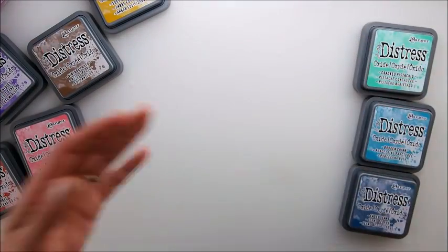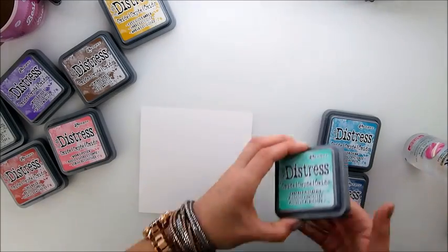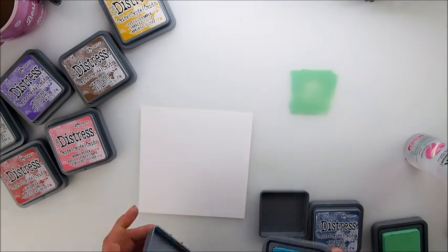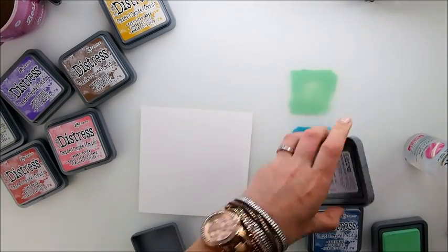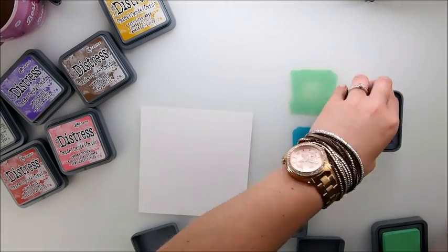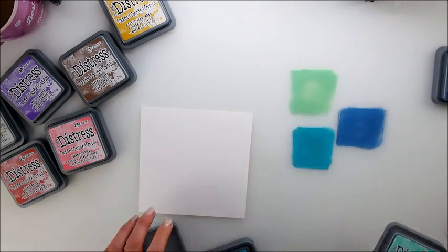Let's try to create some backgrounds using the most common oxide technique everyone uses. All we need is some colors together and some water. It's a beautiful matte finish — what they call a chalky finish. First impression: oh wow, very nice coverage!